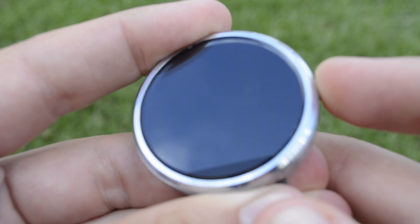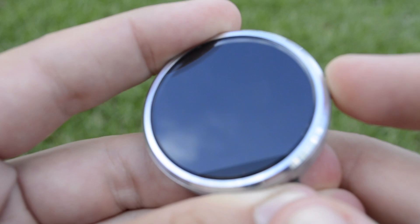I'm pressing now. I feel the first initial vibrate — that's usually the power-on one — and then you'll feel two vibrates, and that's when you can let go.